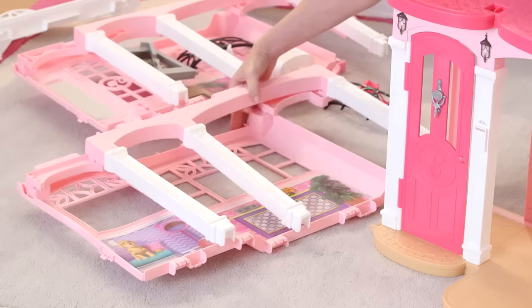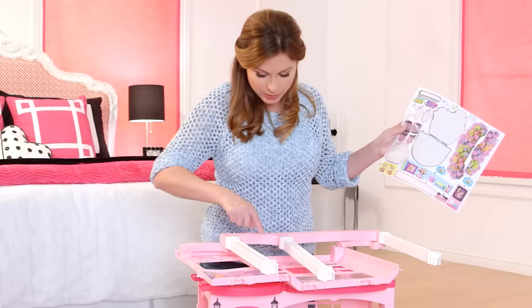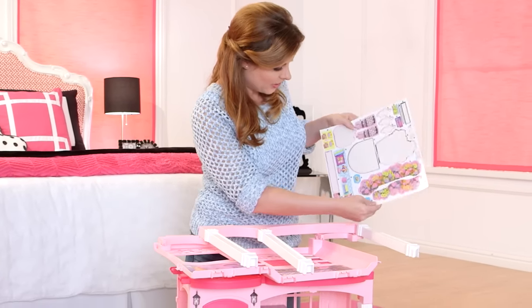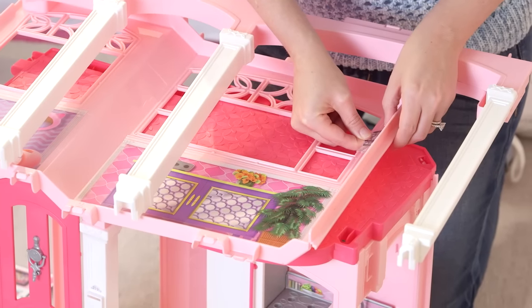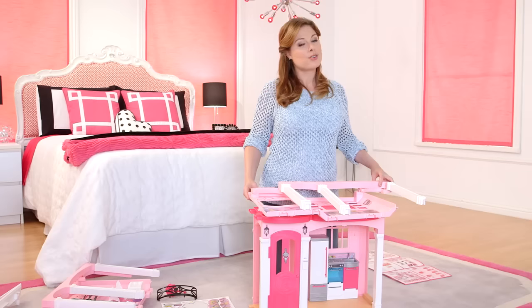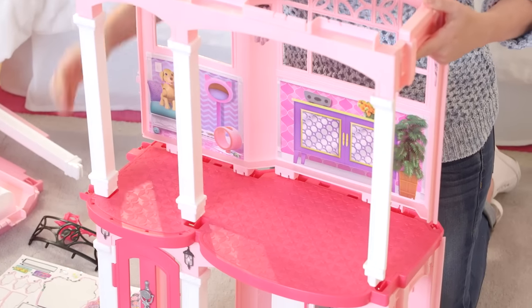Now I'm going to add the second floor, but first we get to add more stickers. There's a spot for two chandeliers, so I'm going to find them on my sticker sheet. Here they are — peel off. Now I'm going to open the second floor walls and attach the second floor to the base. Remember to line it up.